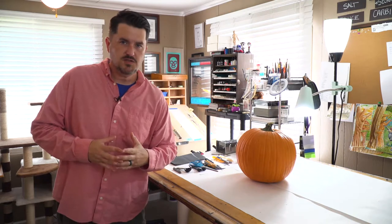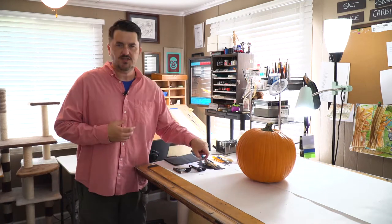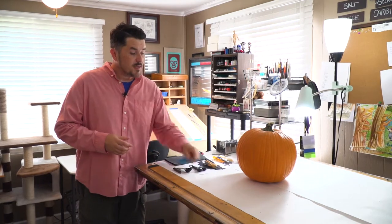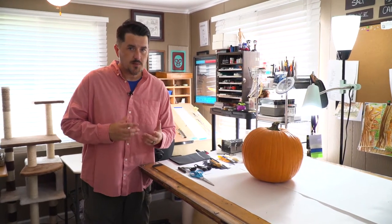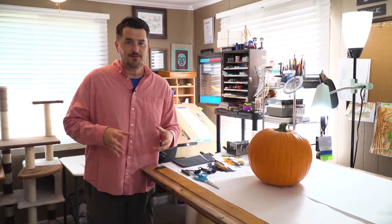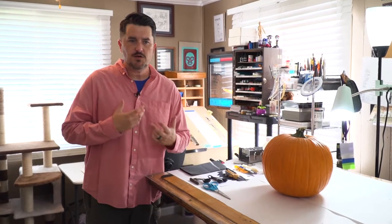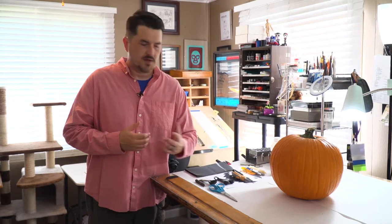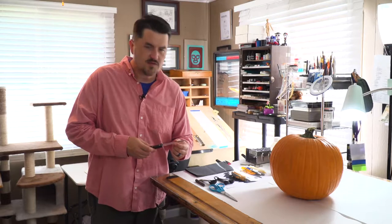So let's look at what we're going to be using starting out. Most of us at least have a pair of scissors around the house, and I want to say before we start: carving a pumpkin is hard to do without sharp objects, so be careful. Have parental supervision if you're younger — even if you're my age, be careful. I recently cut my finger slicing lettuce, so it can happen to all of us at any age.